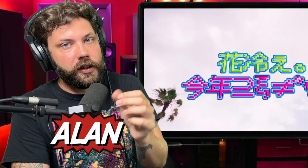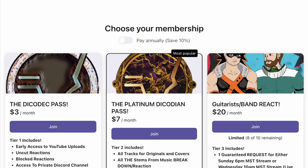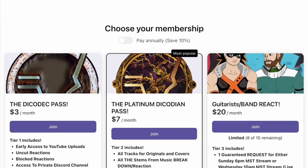Today we got Hanabie's 'Be the Gal' summer version. My name is Alan. I'm a sound engineer and a musician. If you want to support the channel, check out Patreon — we have early access to reactions and extra reactions over there. If you want support for free, check us out on Spotify. We have new music coming out very soon. Let's get into this.